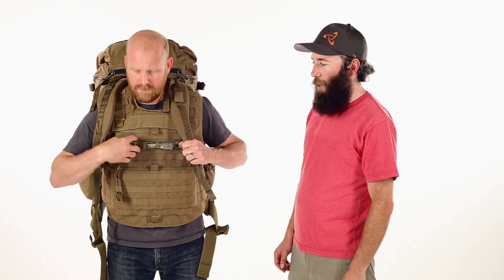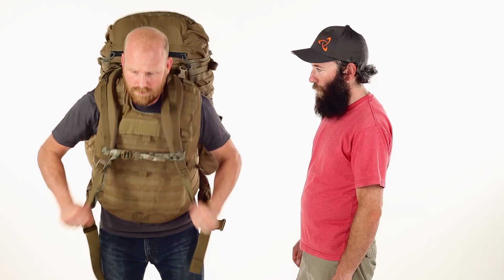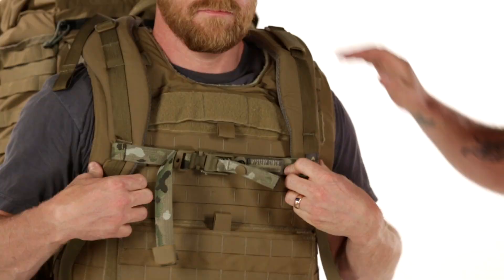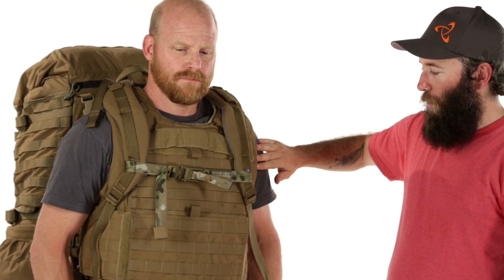By routing the Mystery Cinch around his shoulder straps, Kent keeps the shoulder pads located on the armor plate. The cinch keeps the pack's shoulder straps riding along the edge of the armor as opposed to falling into the wearer's armpit. This allows better range of motion and makes it easier to shoulder a weapon.